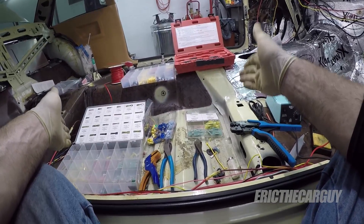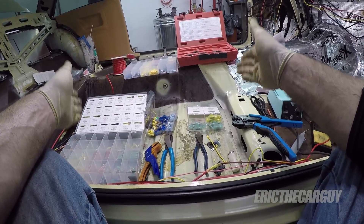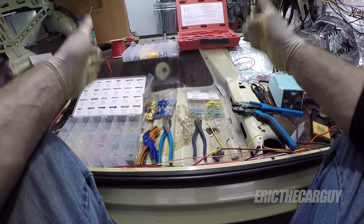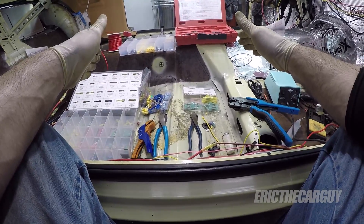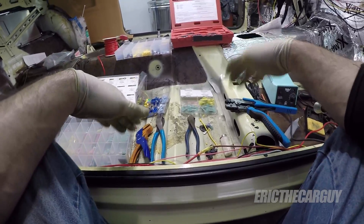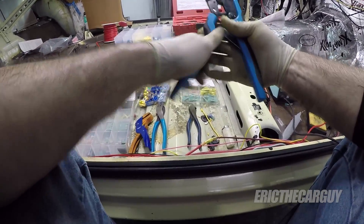Now that we've been introduced to the types of connectors, let's talk about the tools. The biggest takeaway for this whole video is going to be using the proper tools for crimping — I cannot stress that enough. If you don't have the proper tools, your crimps are not going to come out all that great and you may have poor electrical connections as a result.